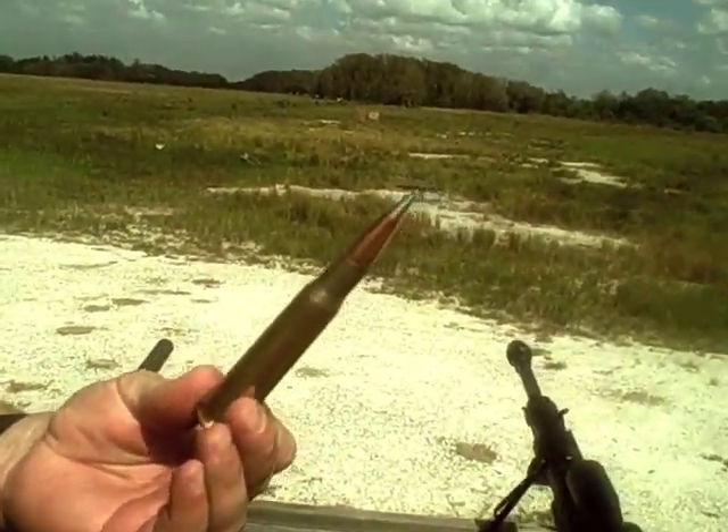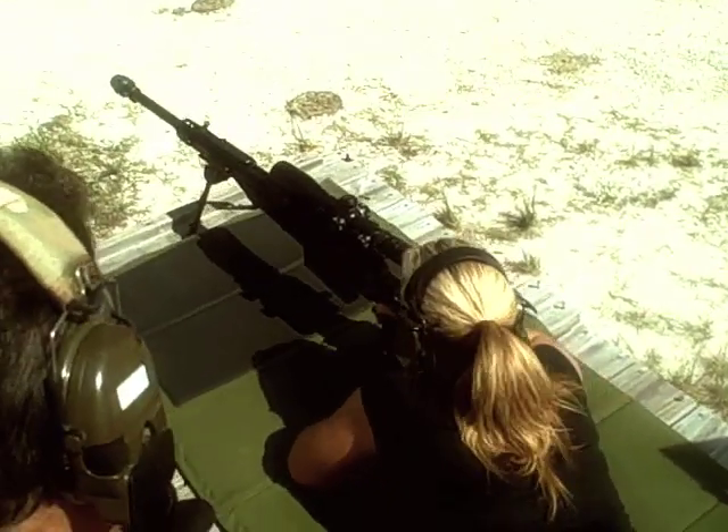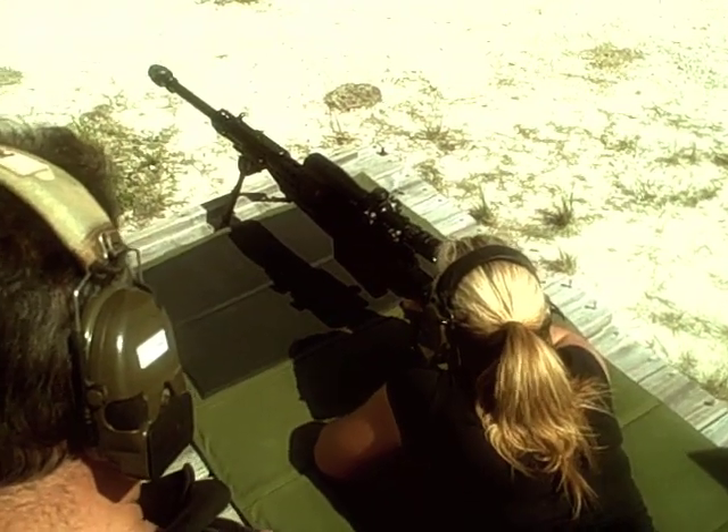Wow! Who's my first victim? Three. Oh! I feel like you've shot something today.